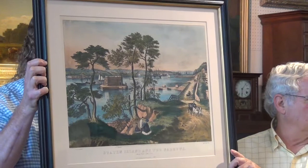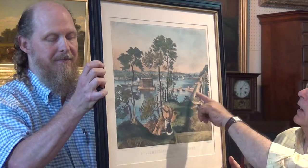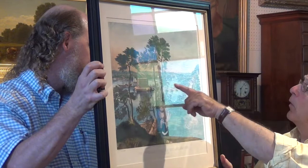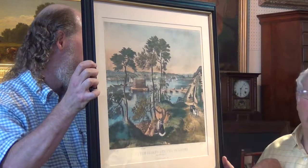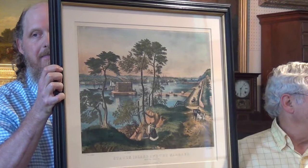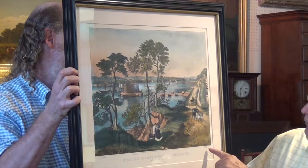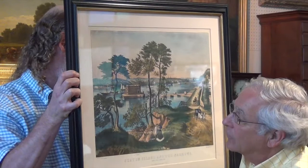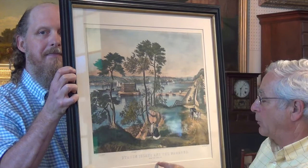You know where the Verrazano Narrows Bridge is? Well, this print shows the fort — it even has an identification of Fort Lafayette — and it shows the view from Staten Island over to Manhattan. You can really see what it looked like when it was painted, around 1835 to 1840. Over here is Fort Hamilton, named after the great treasurer Alexander Hamilton, and this was Fort Richmond over here.